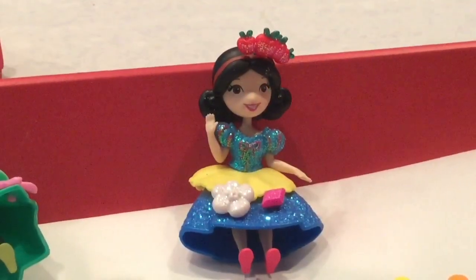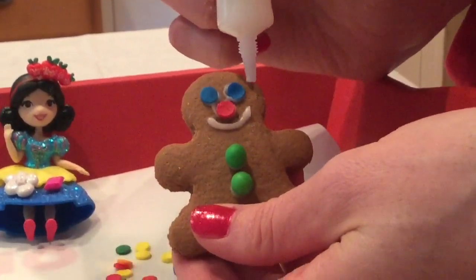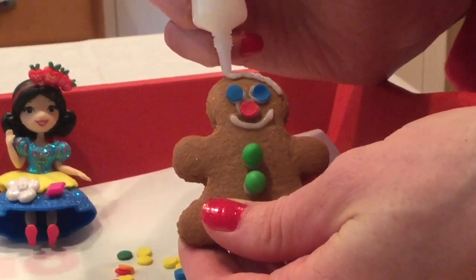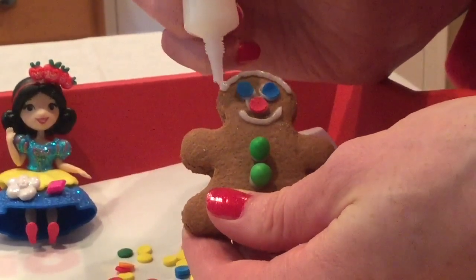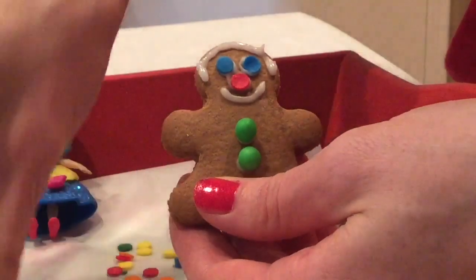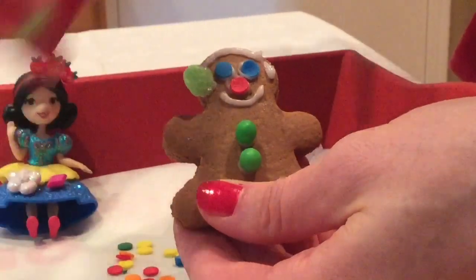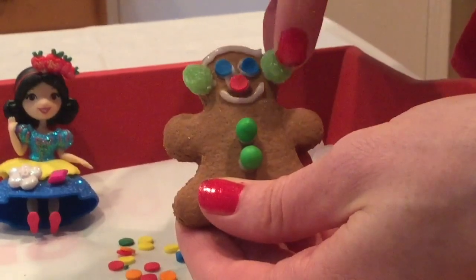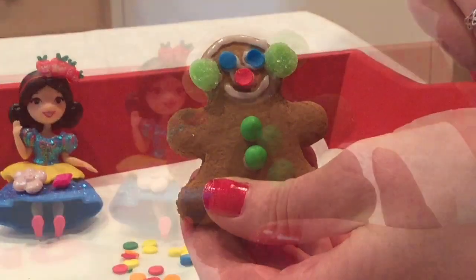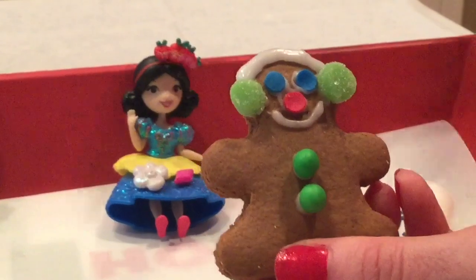I think he needs some earmuffs next! So let's draw the top part of his earmuffs. And then for the actual earmuff part, I took some sticky candy and cut it in half. I'm going to put it right there to keep his little ears warm, because it can get cold in the winter up in the North Pole! Now let's just add some more decoration for our gingerbread man!